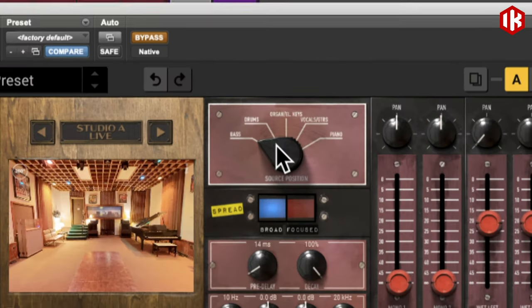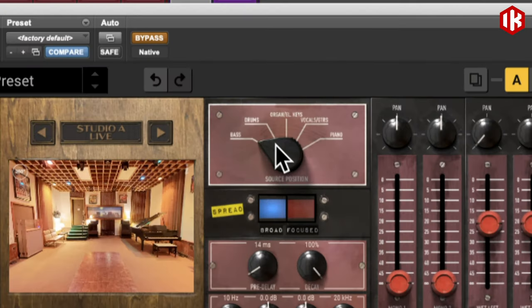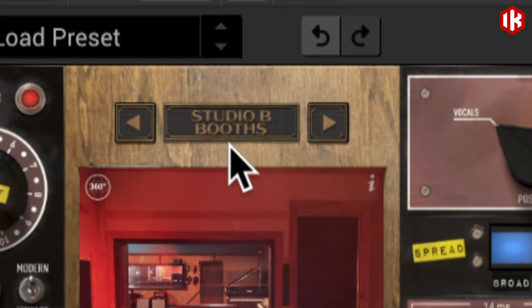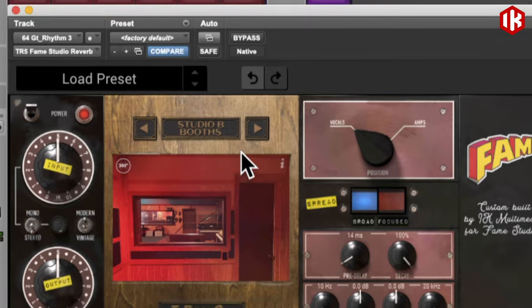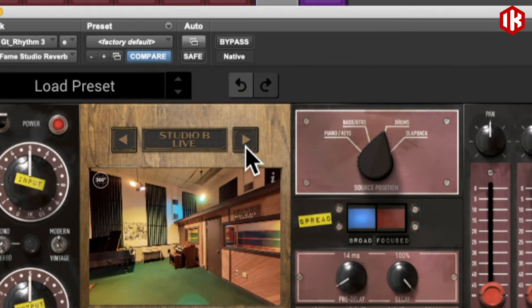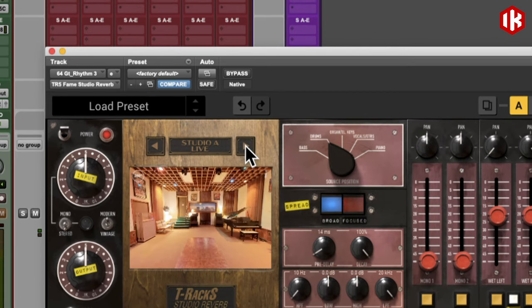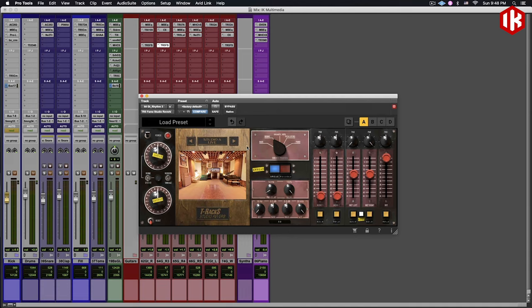You've got chambers, just everything. You can see here we have the booths, studio booths, different areas of the live room, chambers — just everywhere in the studio. They all sound different, they all have their own character.